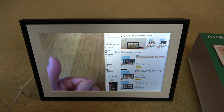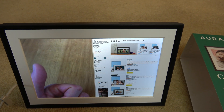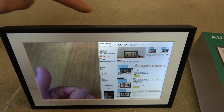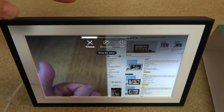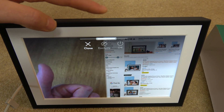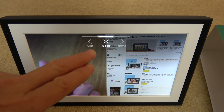So we want to delete this one here. All we have to do is hold down on the little touch bar at the top of the frame. I'm just holding it down now and it brings up this menu. I can then swipe a little bit to the right and it will go to 'Exclude'.